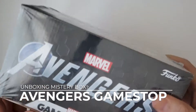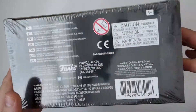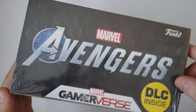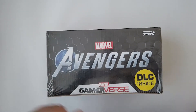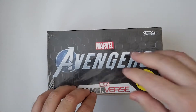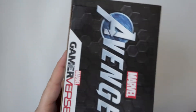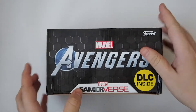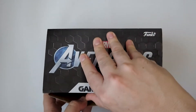Hey guys, so today we're gonna be unboxing this mystery box from Avengers from GameStop. I don't know if this is actually a mystery box since all the boxes pretty much have the same things in them, so I don't think there are any variations. Pretty much you just buy this and you get the same thing on all of them, so let's check it out.